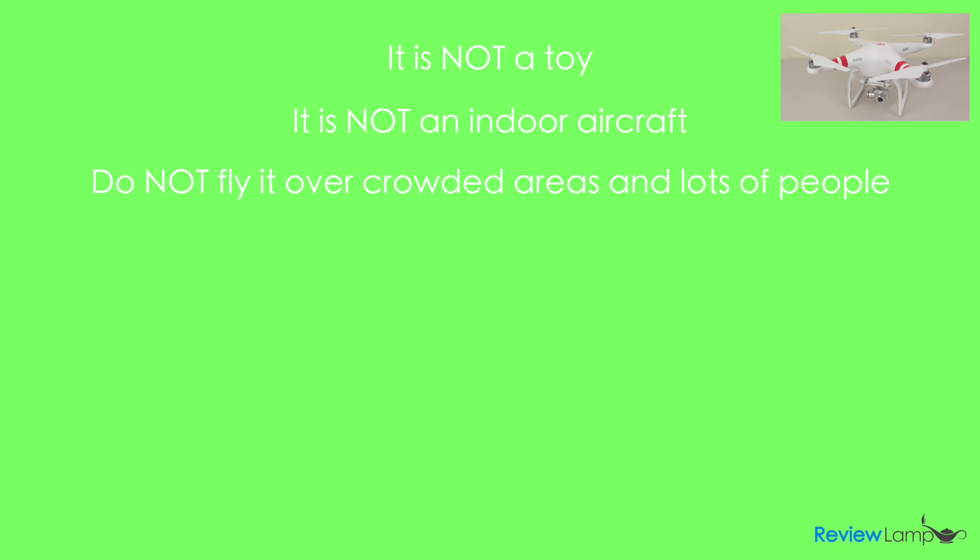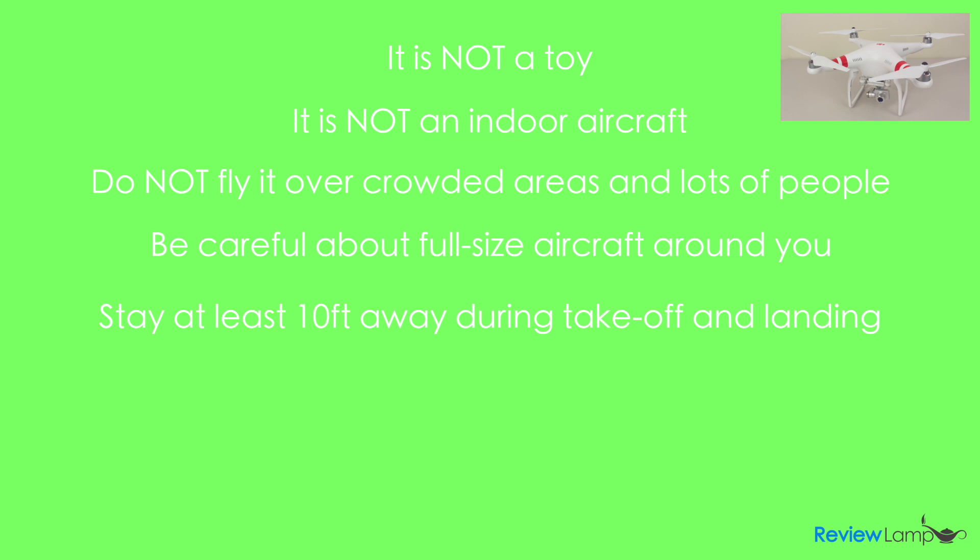Practice helps improve your piloting skills. Remember, this isn't just a camera — it's an aircraft with a camera. Be careful about full-size aircraft in the airspace around you; do not try to chase or fly close to them, as a collision can cause serious damage. If the Phantom has a good GPS lock, it will not take off near restricted airspace such as airports and military locations. Stay at least 10 feet away from the Phantom before starting the motors, and stick to the 10-foot rule when landing. Turn your transmitter off before approaching the Phantom to replace batteries or power it down, to prevent accidentally triggering the motors.